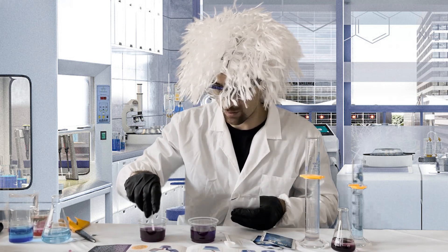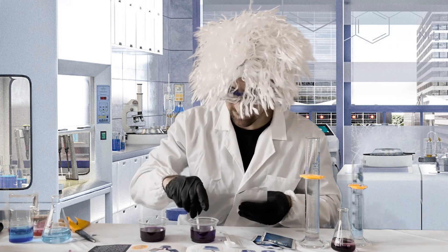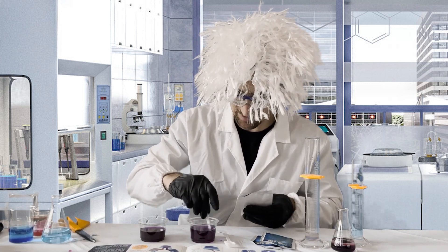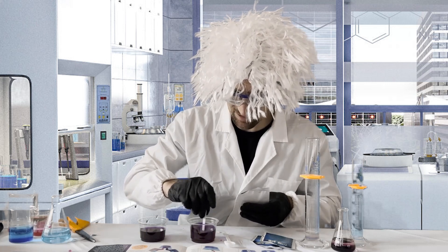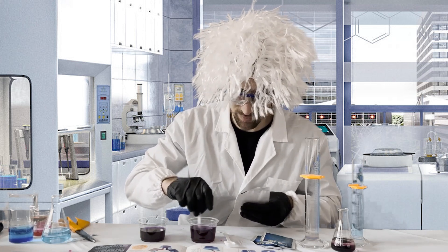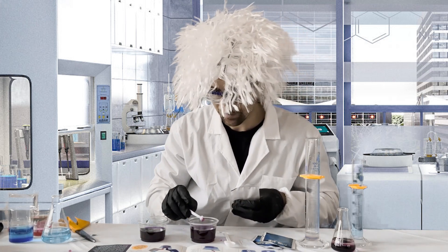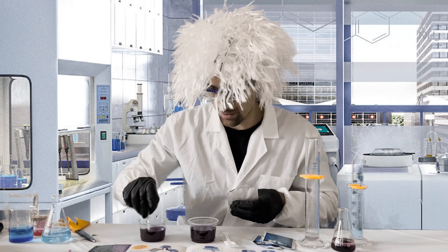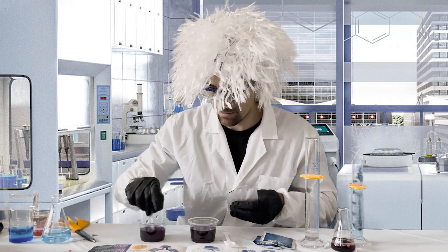It could be more acidic or more basic. We're going to go ahead and mix it just to make sure that the powder is fully dissolved and we've created this solution of red cabbage powder and room temperature water. Next, we're going to alter the acidity of these liquids.